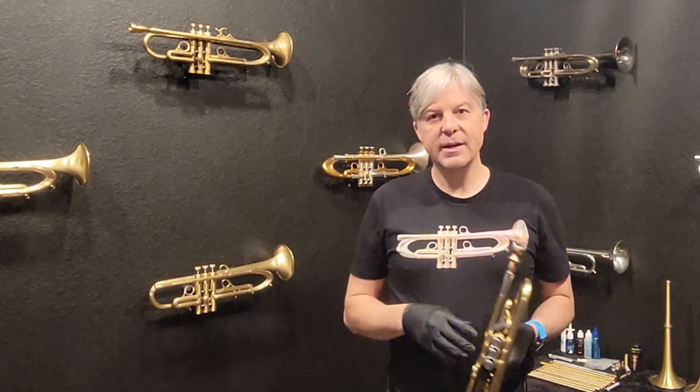Go to whyharrelson.com and navigate to the Clinics and Tours page. If you're not sure where to find it, just Google 'clinics tours Harrelson Trumpets' and it'll bring you to the page — otherwise it's in the drop-down menus. Thank you for checking out the X-44, and I'll see you next time.